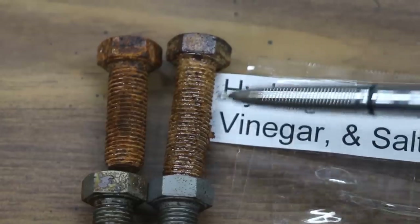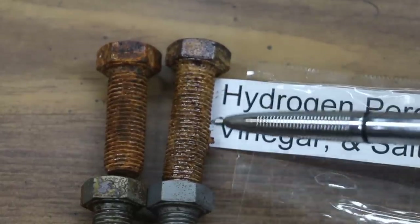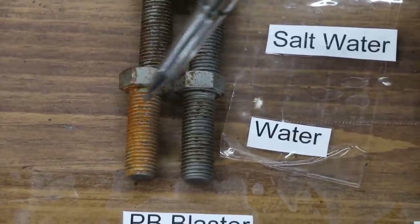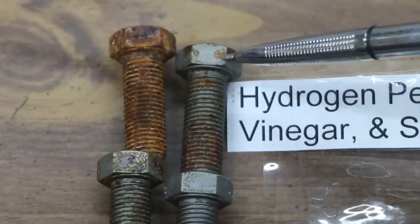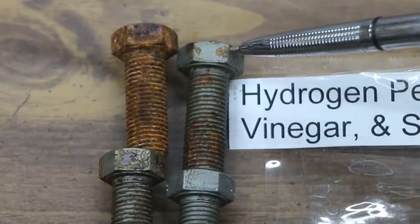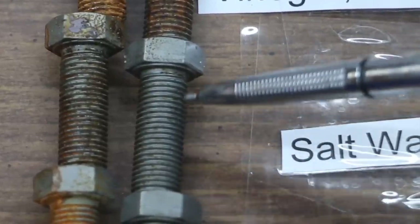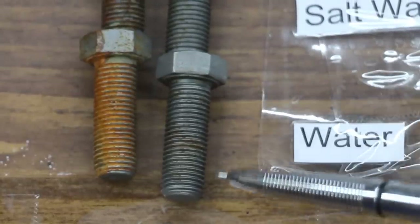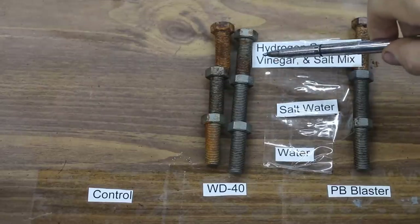PB Blaster definitely did not seem to beat the control as far as exposure to hydrogen peroxide, vinegar, and salt mix. However, PB Blaster did do better with salt water and water than the control — I would give this product a C. WD-40 did pretty good compared to the control. The hydrogen peroxide, vinegar, and salt mix did have some rust on the threads and a little bit on the head of the bolt. On the bolt that just had the salt water, there is some rust formation starting — not too bad — as well as a small amount of rust on the bolt exposed to water. WD-40 actually did pretty good; I would give this product a solid B.